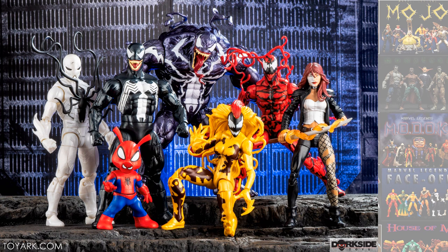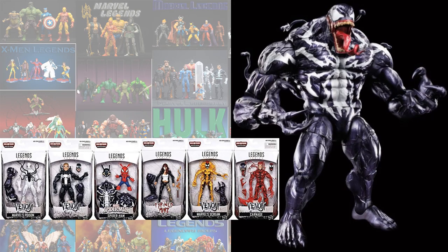The first Venom wave was the Monster Venom Build-A-Figure wave. In that wave you got the Poison Eddie Brock Venom, Spider-Ham along with the Pork Grind head, Typhoid Mary, Scream, and a Carnage with a Clevis Cassidy head.